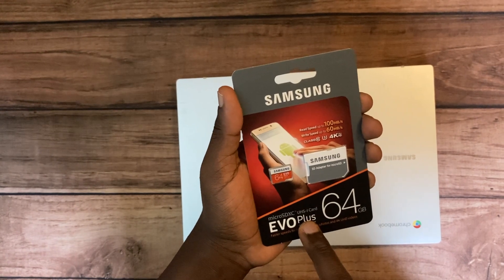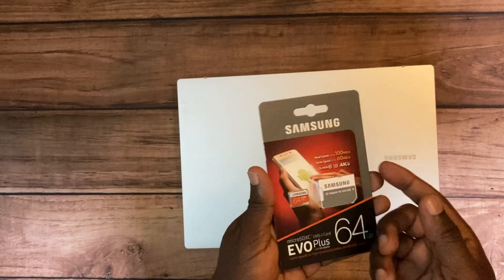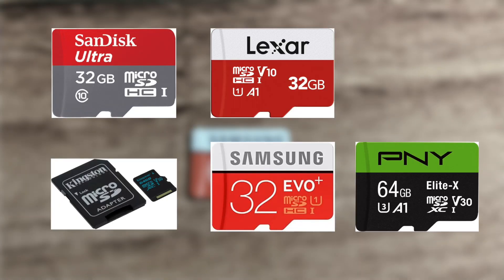So always look at capacity and speed — generally opt for something between 64 to 128GB and something that has at least 30 megabytes per second write speeds. I generally recommend reputable brands such as SanDisk, Lexar, Kingston, Samsung, and PNY. These are generally trusted and well-tested brands.